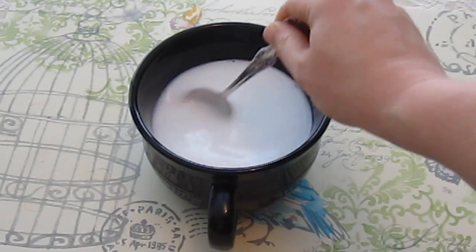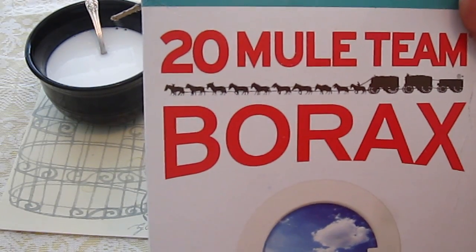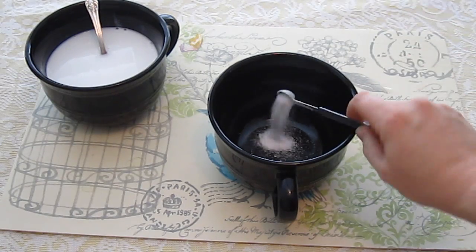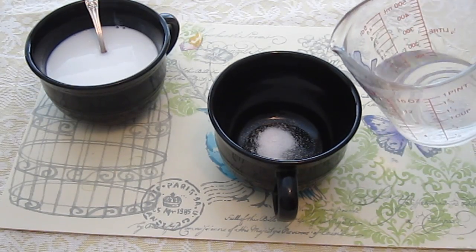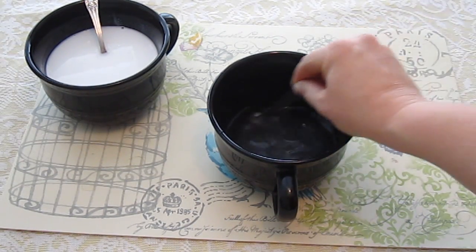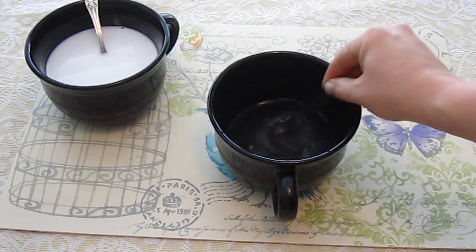Now let's mix the ingredients in our second bowl. In the second bowl we are going to add some borax — it says to add a heaping one-fourth teaspoon. Heaping means it's kind of rounded at the top and not flattened out. Then to the borax, it says to add two-thirds of a cup of very warm water. I'm going to stir that up with the teaspoon until the borax dissolves.